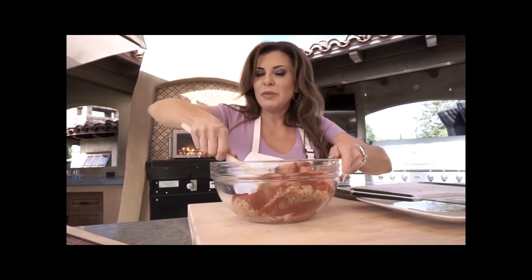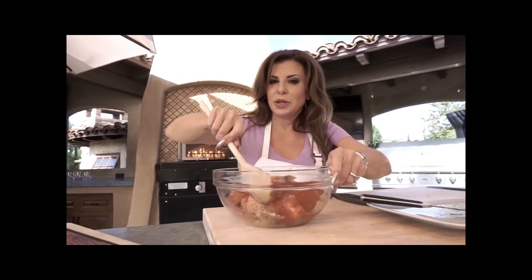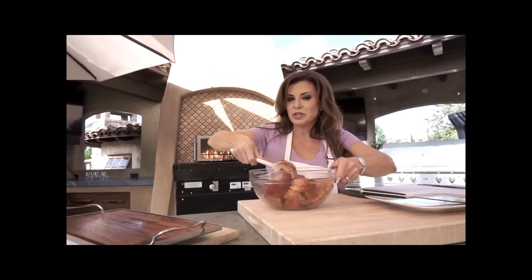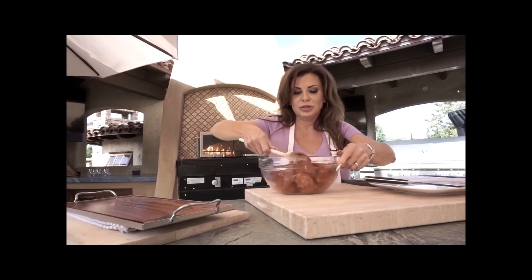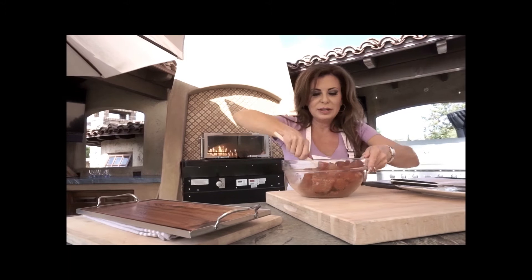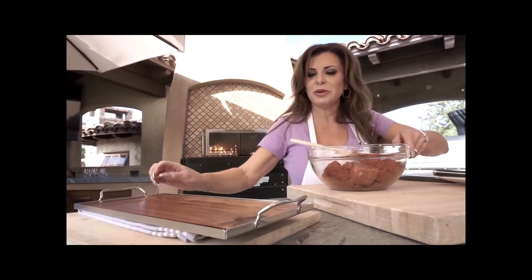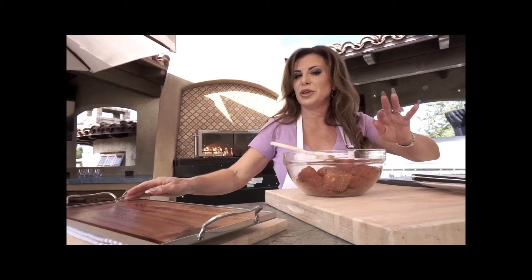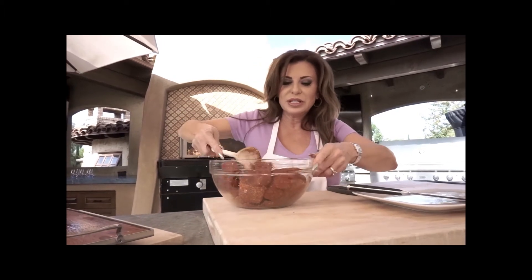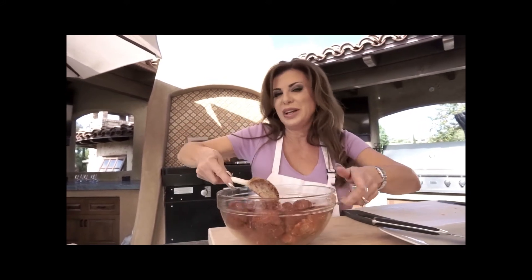Now, I don't know how many of you have used wooden planks. You can use a wooden plank on the barbecue — I've done that many times — but you can also use it in the pizza oven. You do have to remember to soak it first, because if you don't soak it it's gonna catch on fire. We've already soaked our plank, and we also have something called a plank saver, which keeps it from burning up too much. It's really handy for getting in and out of the pizza oven.